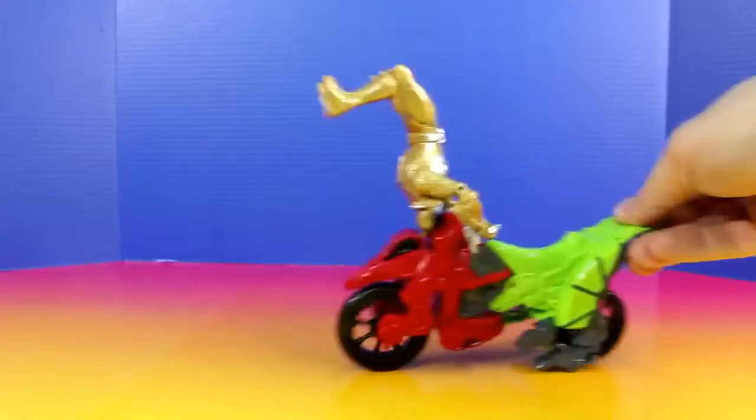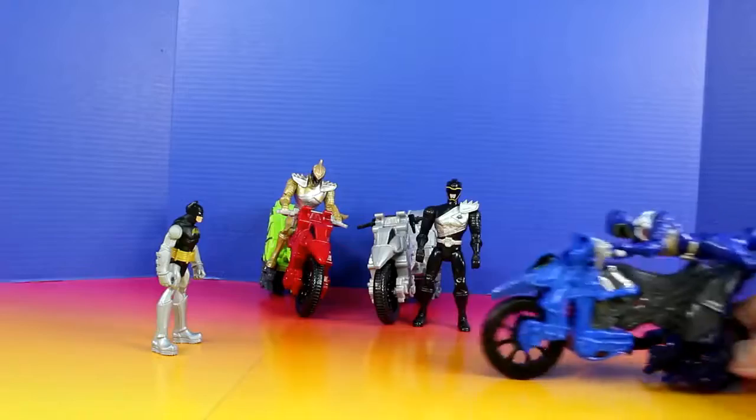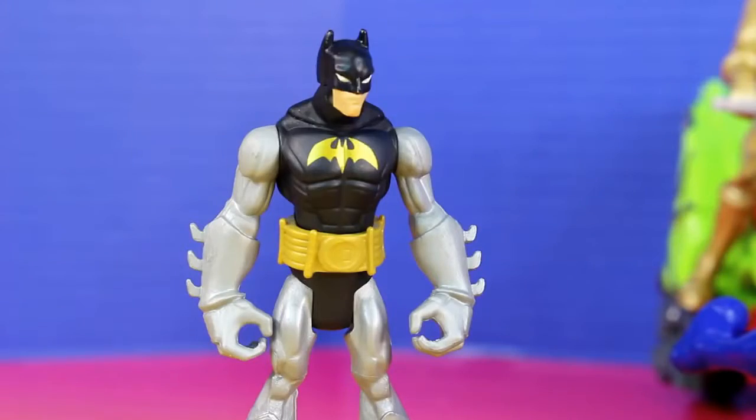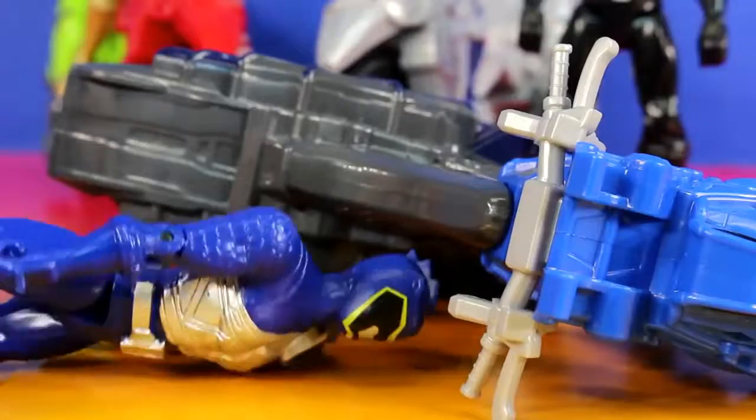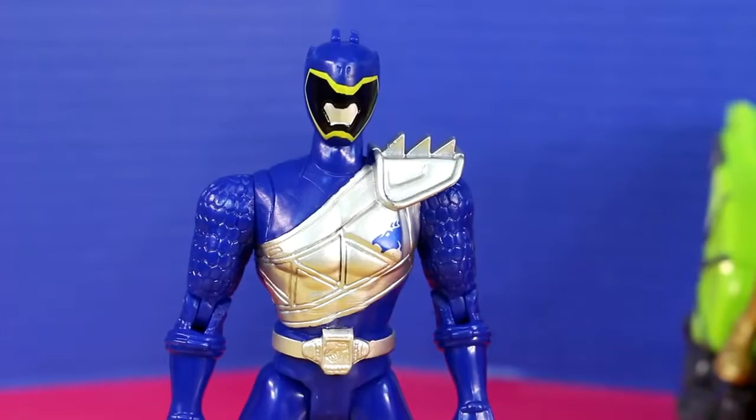Now it's my turn. Check out this. Now it's time for my most awesome trick yet. Watch out for Batman. Sorry, I was in your way. I was hoping I could get a turn next. Yeah, sure, you can have a turn. All right, Batman, you're ready to go. Just make sure you go easy on it, Batman.